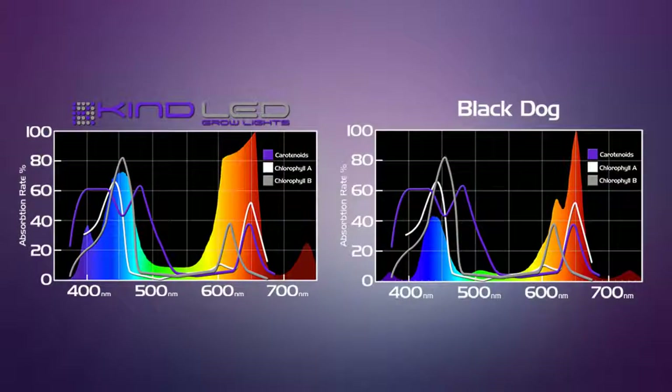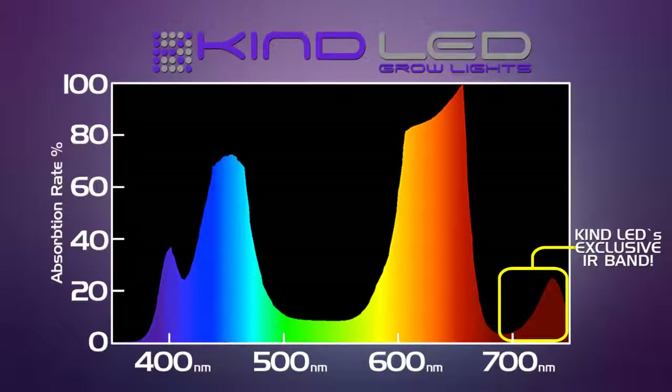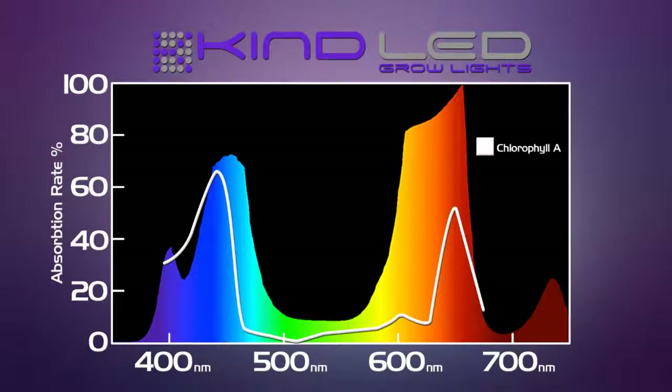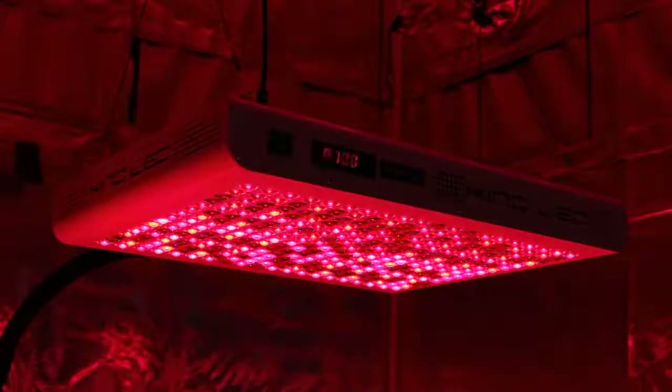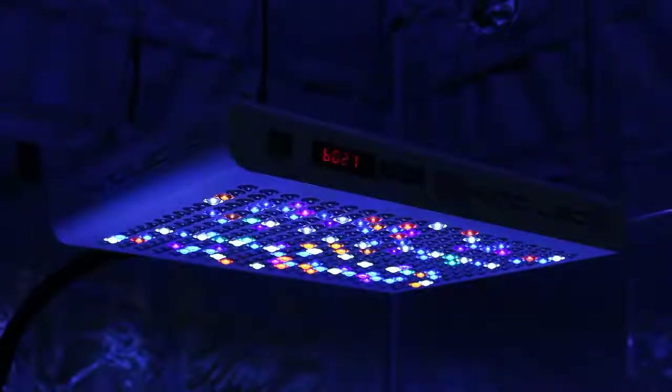Here are the two spectrums next to each other. The Black Dog has a little more variety of diodes compared to some other LED lights, but it's still mostly peaked out in a couple of different areas, not showing as wide a spectrum output as the Kind K5 Series XL1000. Represented by the lines overlaid onto the spectrum are the absorption percentages for the colors of light needed to produce chlorophyll A, B, and carotenoids within the plant. Ultraviolet and infrared are not represented on this overlay, but botanists know those colors of light are essential for full plant growth and essential oil production. Chlorophyll A is the most important by far, as it manufactures the sugars used in other biological processes and also builds the physical structure of the plant. There are 12 different colors of diodes in the Kind LED light spectrum, including infrared and ultraviolet, making it a full spectrum light with all colors balanced for full sun, fruiting, and flowering plants.